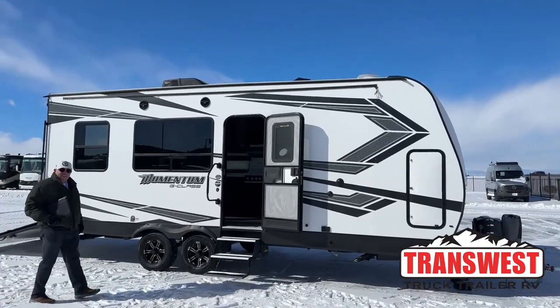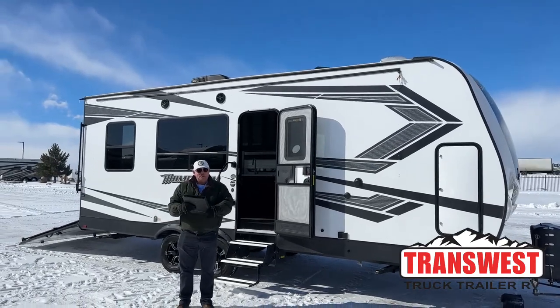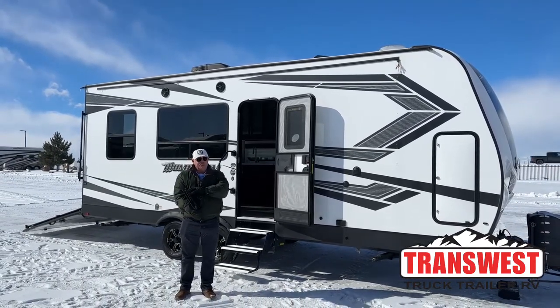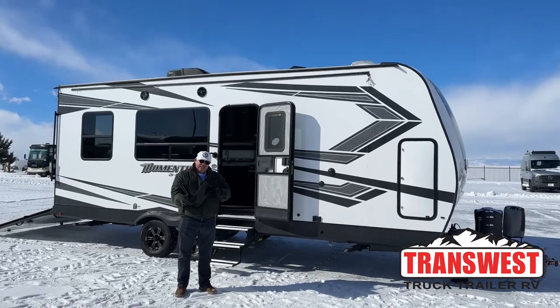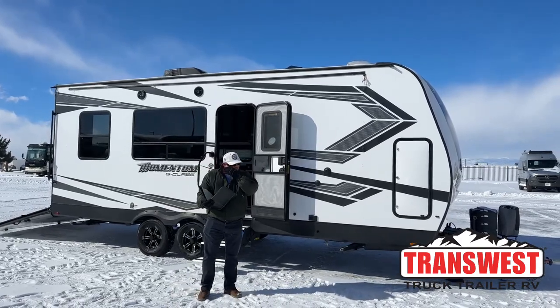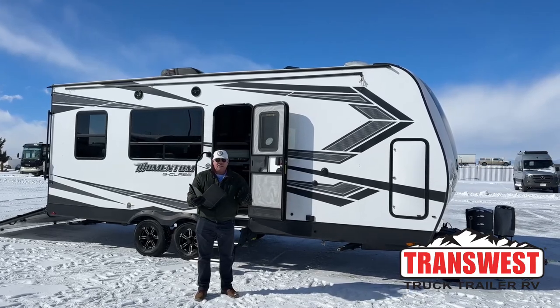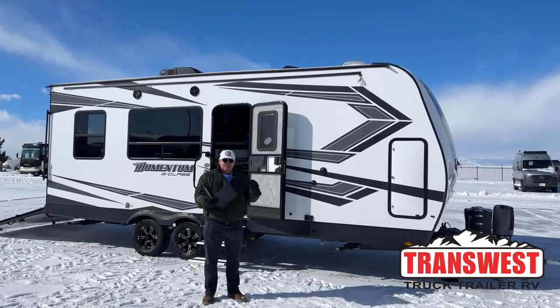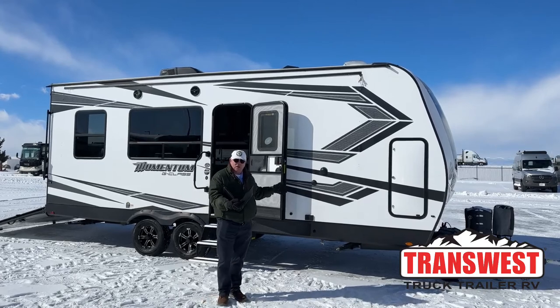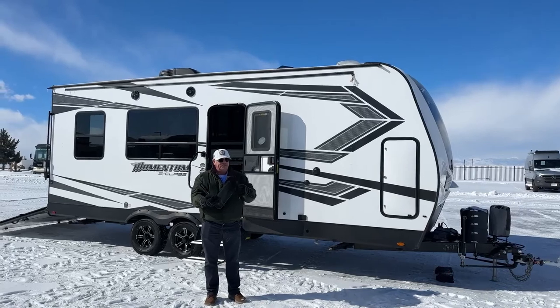Good morning everyone. Bill Hurtado, Transwest Truck Trailer RV. It's a cold February morning — I don't know how many degrees below zero it is right now, but we're going to make it through this. Today it's my privilege to show you this unit that just came in a couple of days ago. It's toy hauler season officially right now, so that's why I picked this one in particular. This is a great floor plan and toy hauler setup, and I'm going to explain some of the specifications on this and why it's a perfect fit for just about everybody.